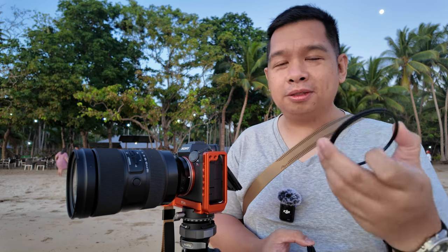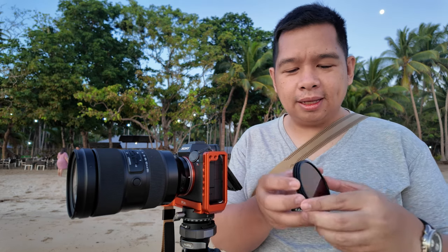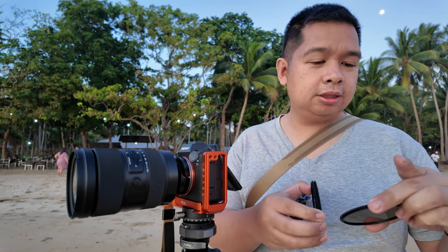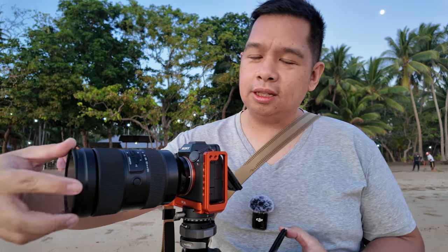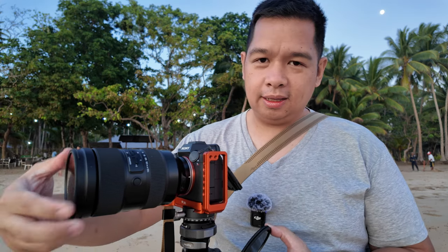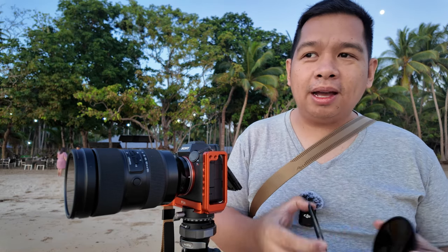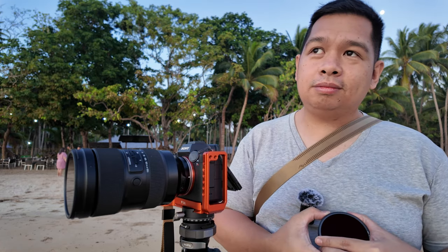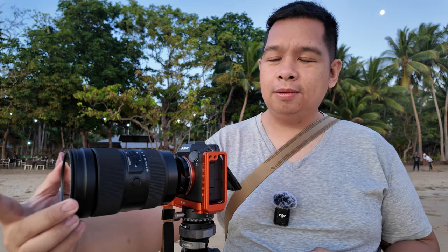Now this magnetic adapter is actually optional for the filter system, because even if the filters themselves are magnetic, they also have a thread. So for example, if I want to use the 3-stop ND filter — the IRND8 — this can actually still screw onto the front of the lens. And once screwed in, that can also act as my adapter if I want to stack my ND filters. For example, for a 9-stop ND, I can stack the 6-stop and the 3-stop — just like that.